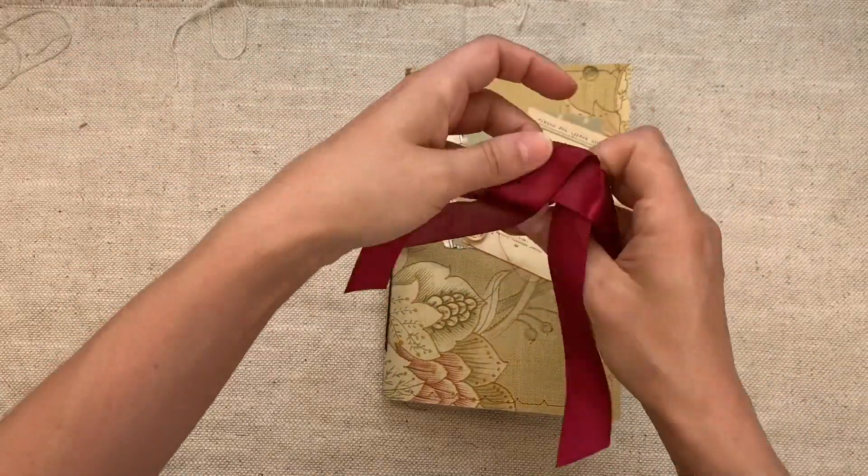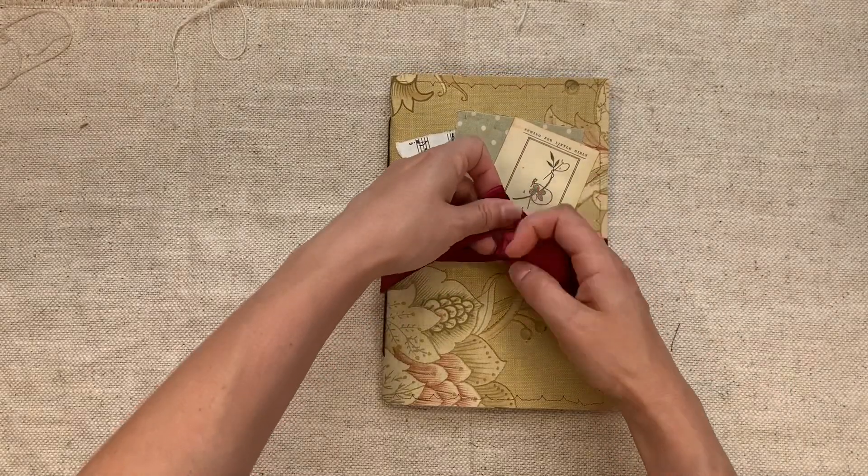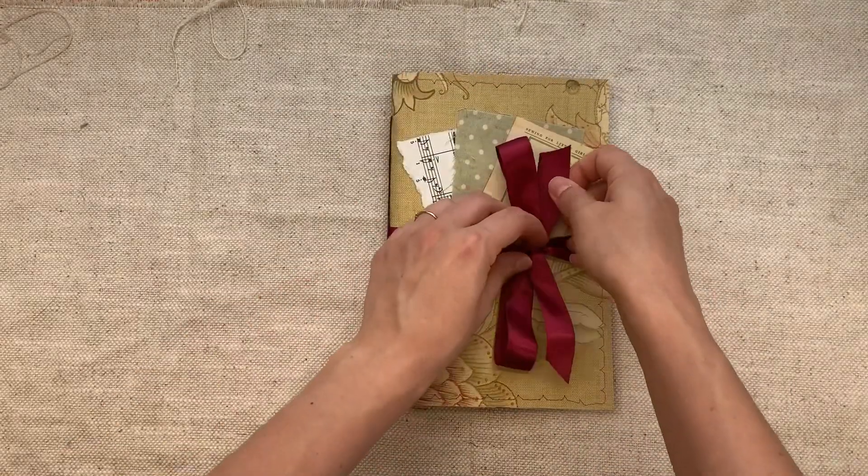So that's all that are available. They are in the Junk Journals by Lindsay section of my website, NevermoreCreations17.com, also linked below in the description box.